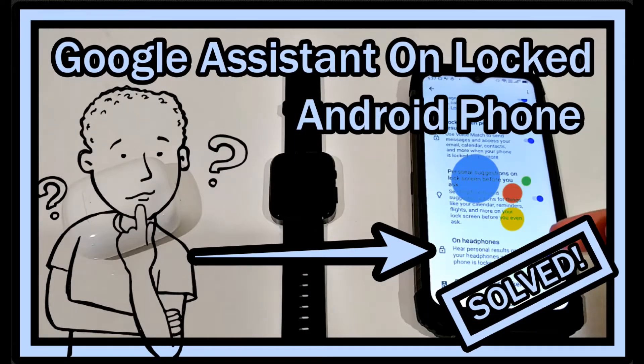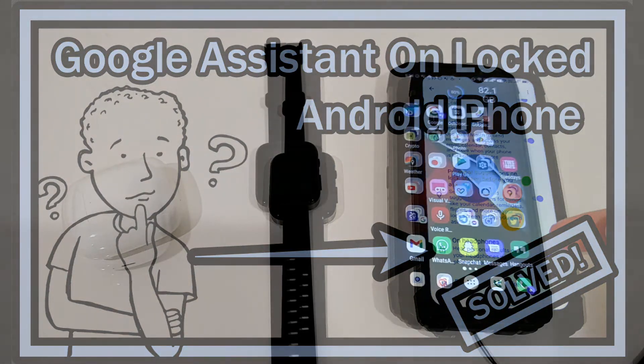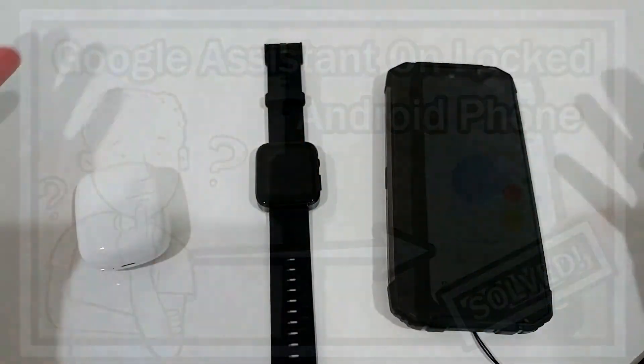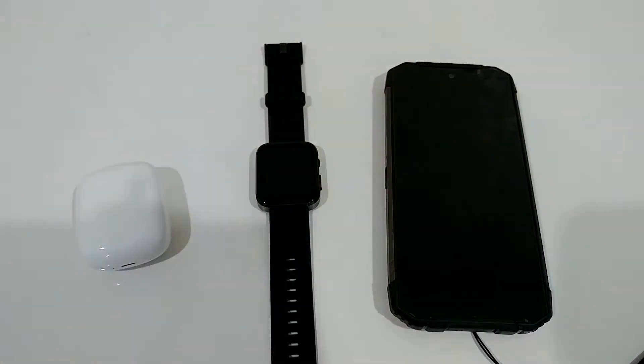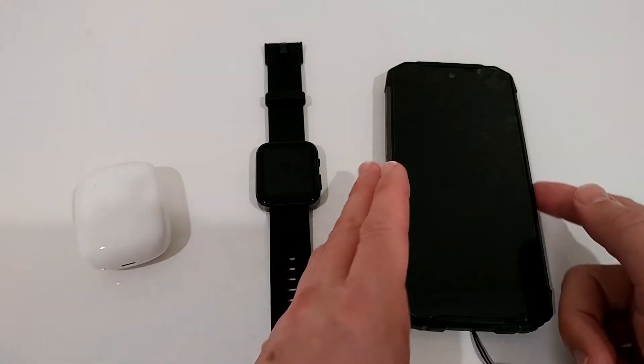Welcome to this short video about how you can activate Google Assistant for a locked phone — so in a situation where you have no screen, nothing, and then you say 'Okay Google' and a command, and Google will do whatever you want, more or less, as long as it can do it.